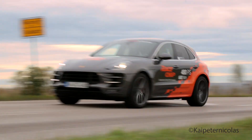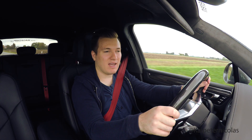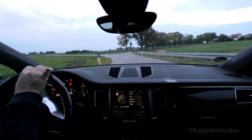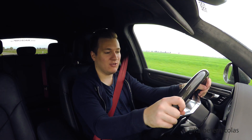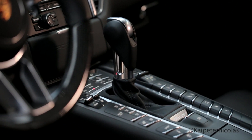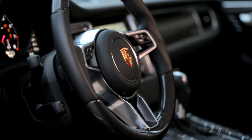The KW springs in here feel fantastic. It's hard to compare since I haven't driven a standard Macan in a very long time, but it definitely feels good. I absolutely love the interior of this Porsche Macan. We have the carbon fiber package on board — it looks absolutely stunning, and especially the carbon fiber steering wheel feels absolutely fantastic.